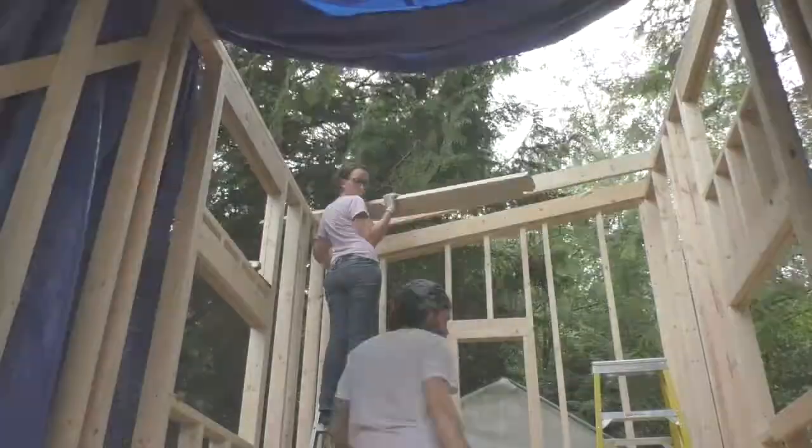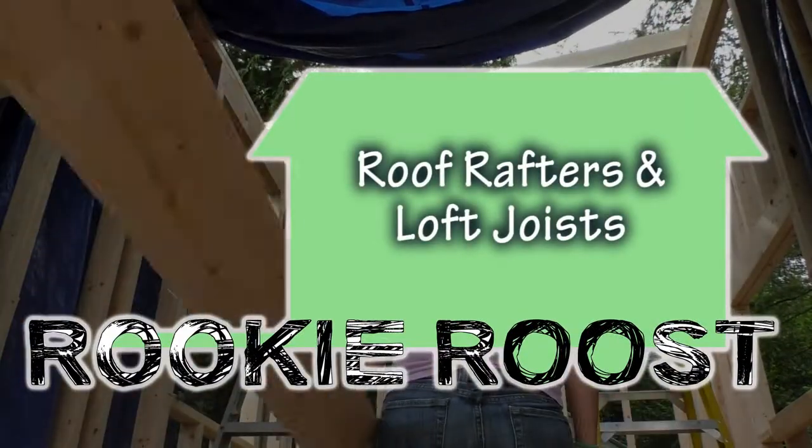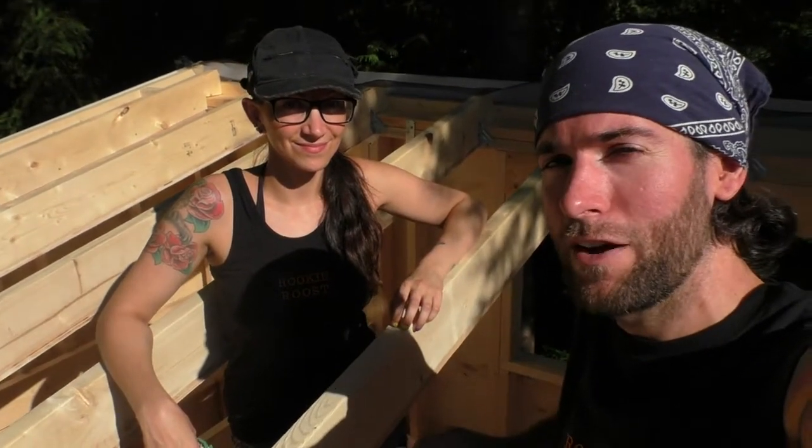Hey, I'm Sean. And I'm Jackie. And this is Rookie Roost. In this video, we show you how we cut and installed our roof rafters and loft joists.